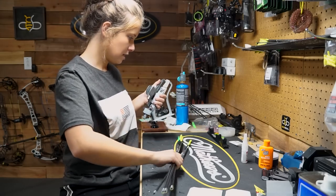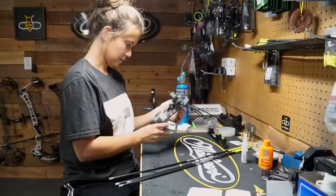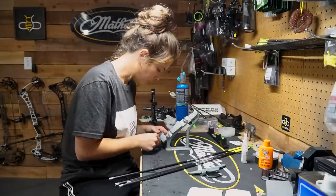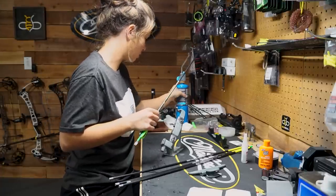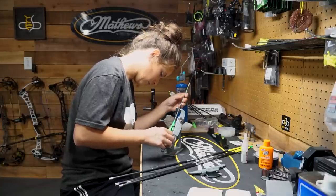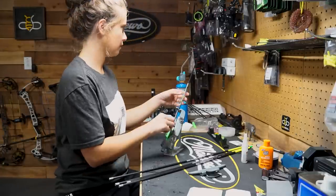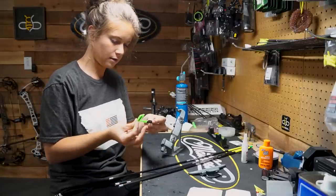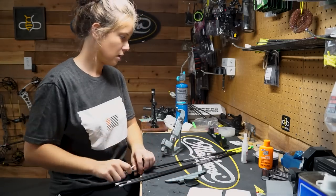Now we're going to do vanes. I've got my Bitzenburger — this little thing has done a lot of arrows. I've got it set to four-fletch, and I'm going to do three green and one black.